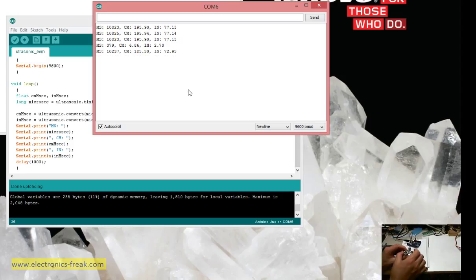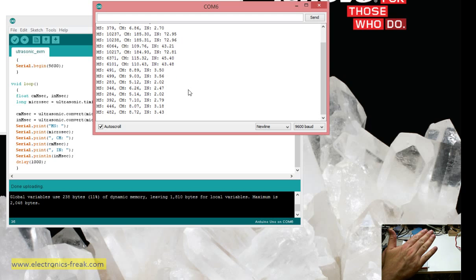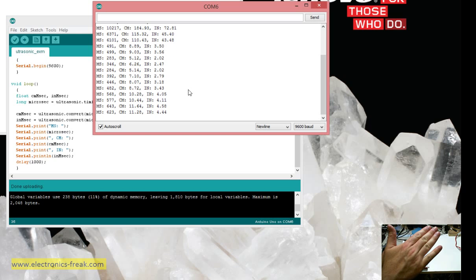I'll take the sensor and I can see the distance changing. When I put my hand close, the distance reading is lower, and when I move my hand away from the sensor, the distance value increases. It looks like this is working.